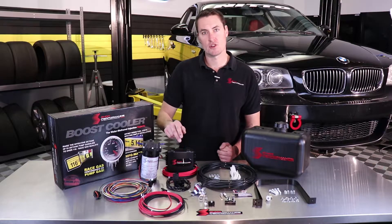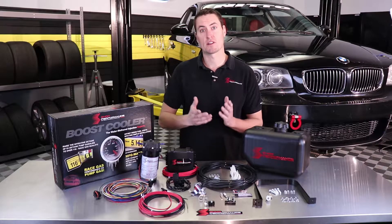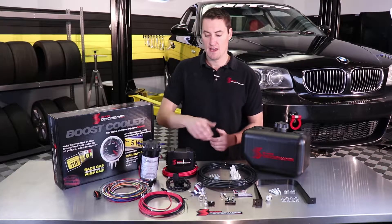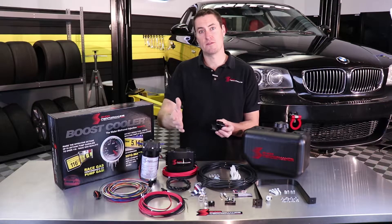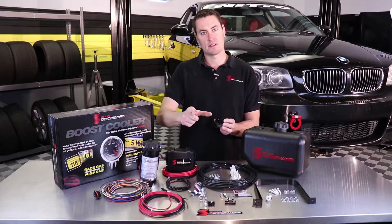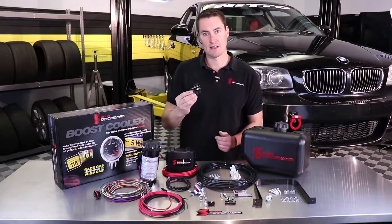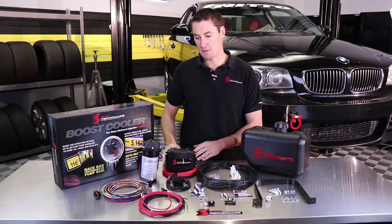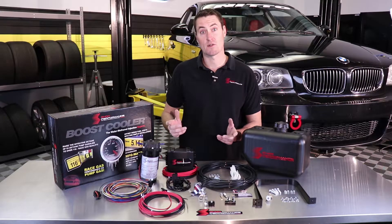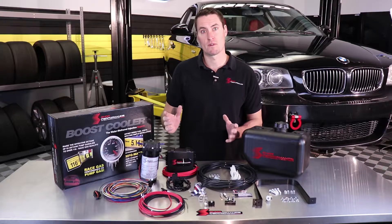This is going to read both boost pressure and an RPM signal, so you are going to get that 2D injection much like our Stage 3 kit already offers. It's going to use its own Bosch map sensor so we can mount this anywhere in the vehicle — that way we don't have a boost delay from a lot of tube. Everything else here, including wiring harnesses, is going to be made by Bosch, so all the connections are high quality and we've got plenty of wire to make the system go everywhere we need.